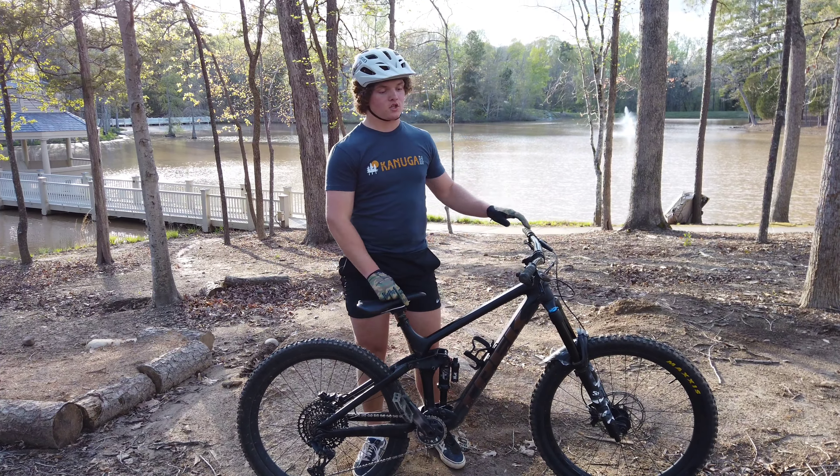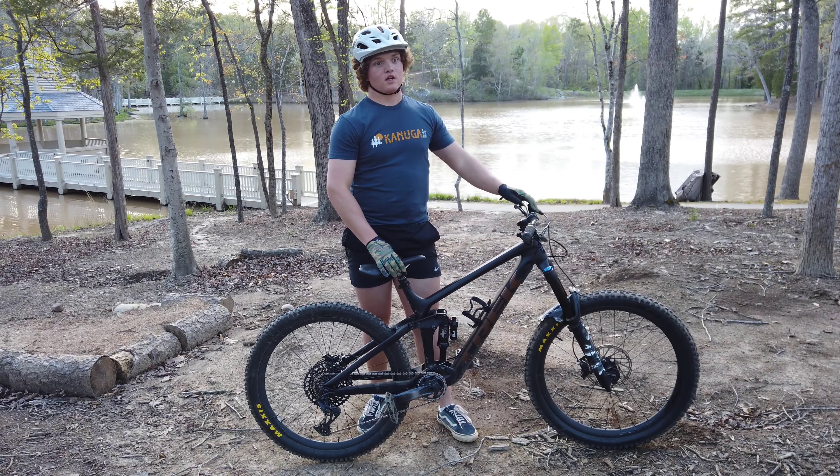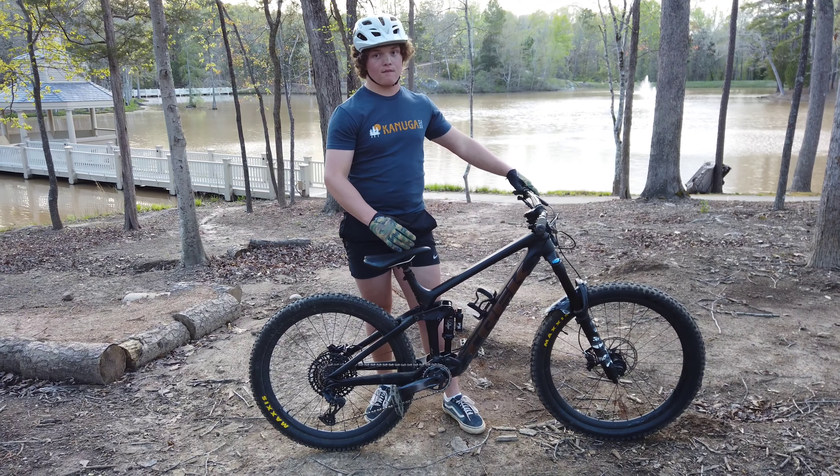This bike is equipped with SRAM GX Eagle for the drivetrain. Everything about it is just amazing — really lightweight, durable, and allows you to get all the range of gears that you need.